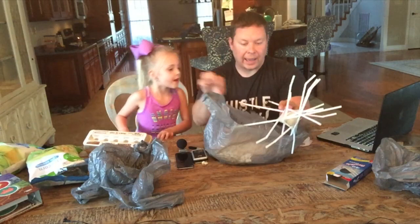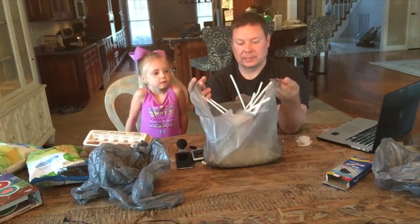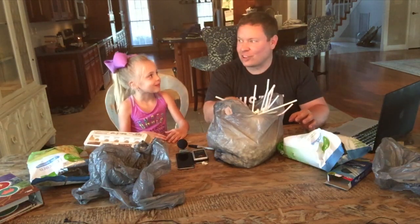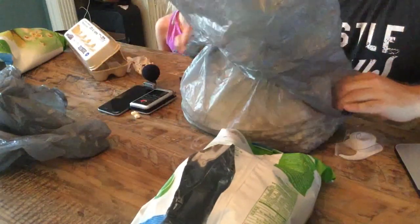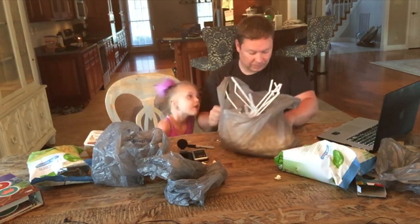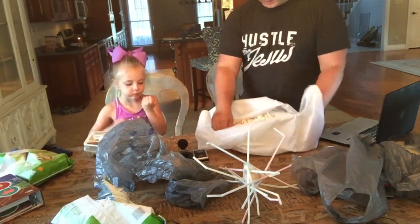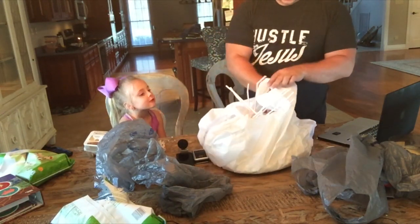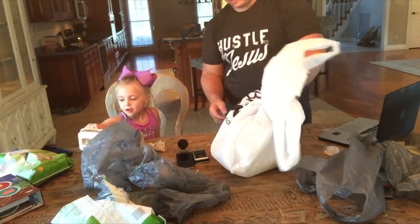We're going to put the bag inside the popcorn bag, then pour the rest of the popcorn on top. This is a tasty activity. We're going to take a second bag and put it over the top - we need a bigger bag, I'll go get one. Popcorn, check. And now we're going to put the egg in. Inside that is the egg plus the popcorn plus the straw.